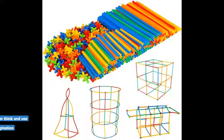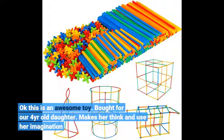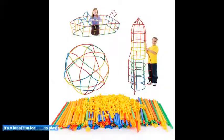This is an awesome toy. Bought for our 4-year-old daughter. Makes her think and use her imagination. It's a lot of fun for kids to play.